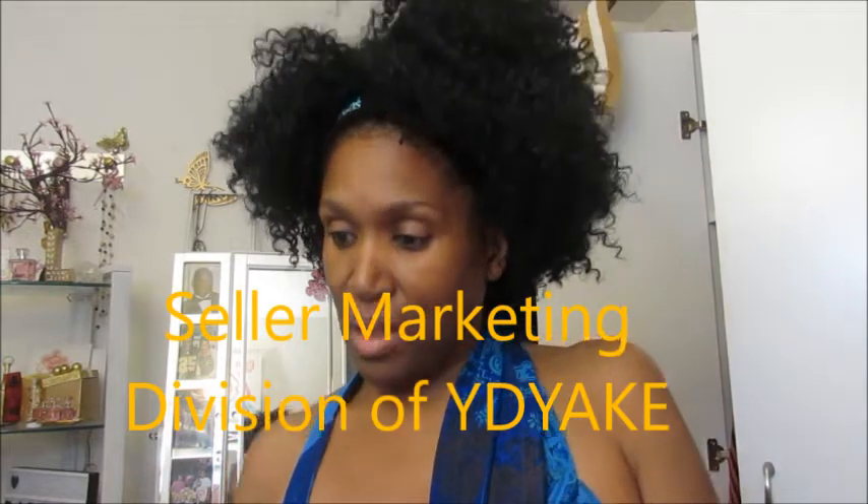The name of the company — I have it right here so I wouldn't forget or mess it up. She's a member of seller marketing of YDYAKE — Y-D-Y-A-K-E — and it's a leading international e-commerce marketplace based in China. I had to choose a couple of items, we worked out something with PayPal, and I actually had to get it from Amazon, but they sent me what I needed. So it was no expense to me.